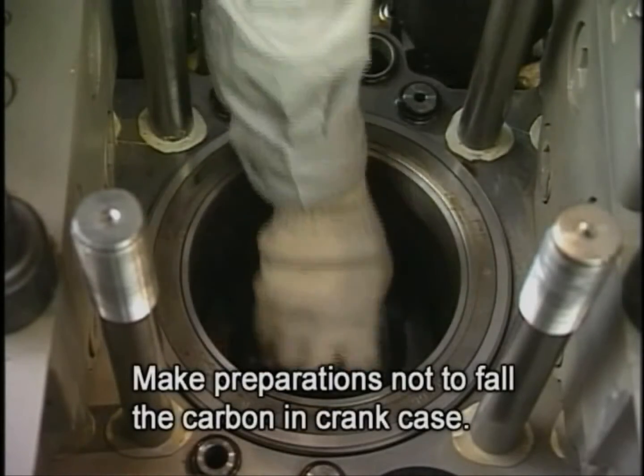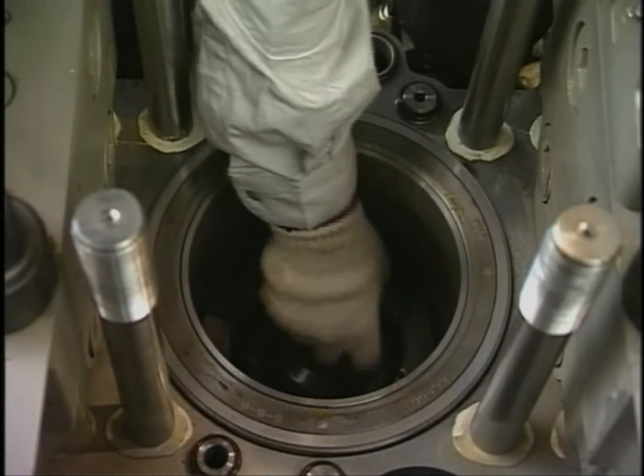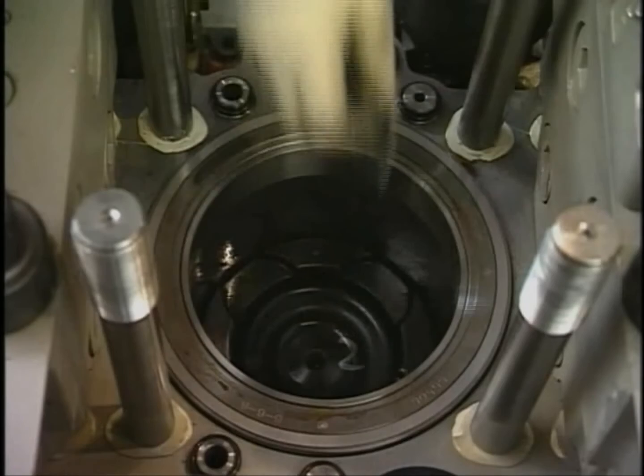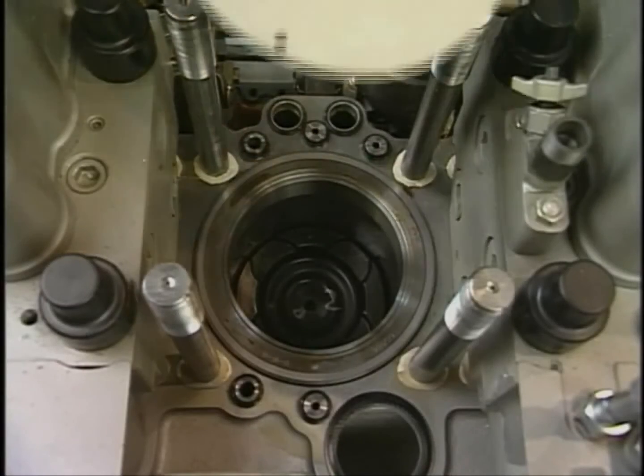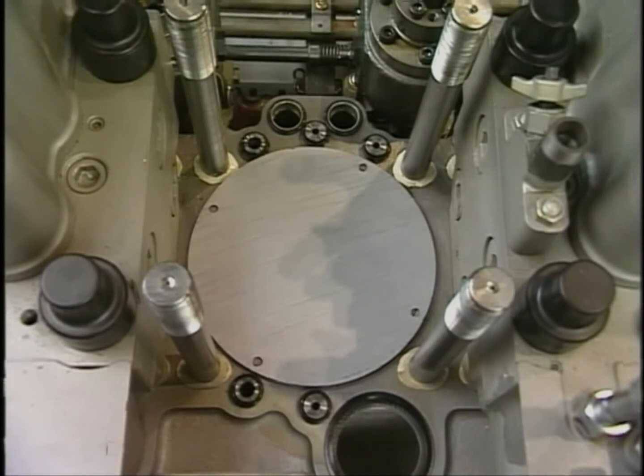Clean the cylinder liner or the top of the piston with the descaling agent. After cleaning, check that there is no corrosion or scratches in the cylinder, and then cover the cylinder so as to not allow dust and foreign matter to enter it.